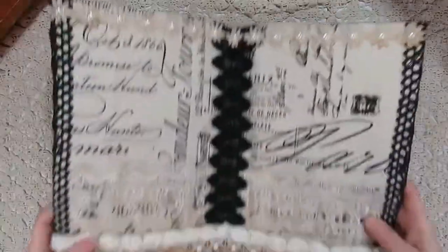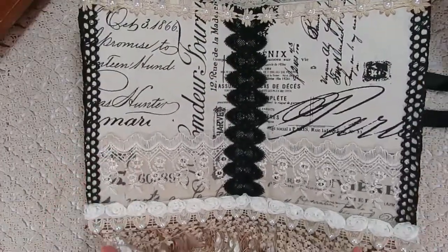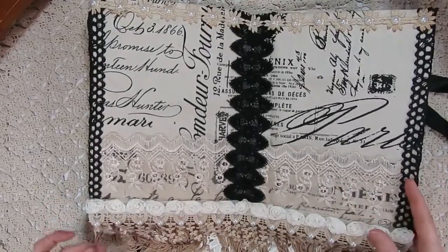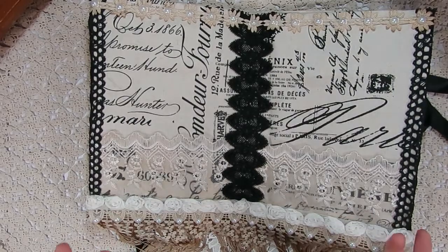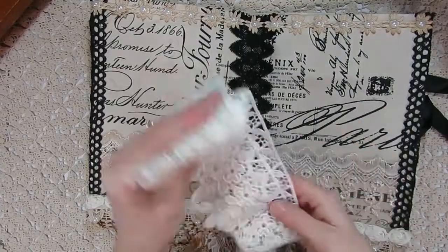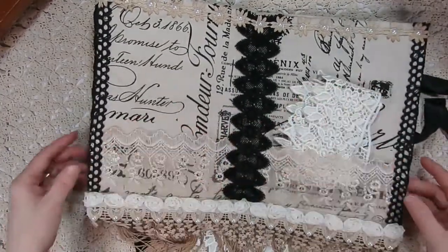I'm going to open it up so you can check out the inside. Again, this is kind of like a pocket folder. I was going to stick something in the pockets but forgot to do that before I sat down to film. You guys will just have to envision something fun in there like a little journal, a little notebook, or goodies for a friend — you could stick some laces in the pockets if you wanted to.